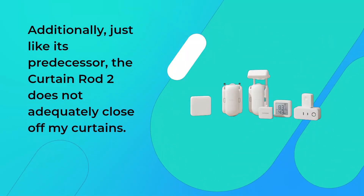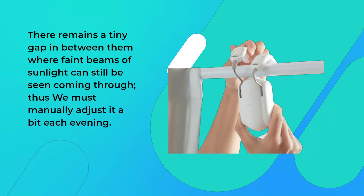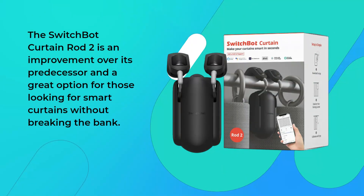Additionally, just like its predecessor, the Curtain Rod 2 does not adequately close off my curtains. There remains a tiny gap in between them where faint beams of sunlight can still be seen coming through, so we must manually adjust it a bit each evening. The SwitchBot Curtain Rod 2 is an improvement over its predecessor and a great option for those looking for smart curtains without breaking the bank.